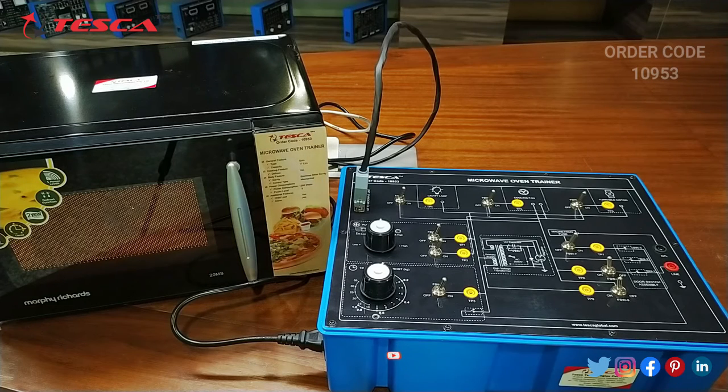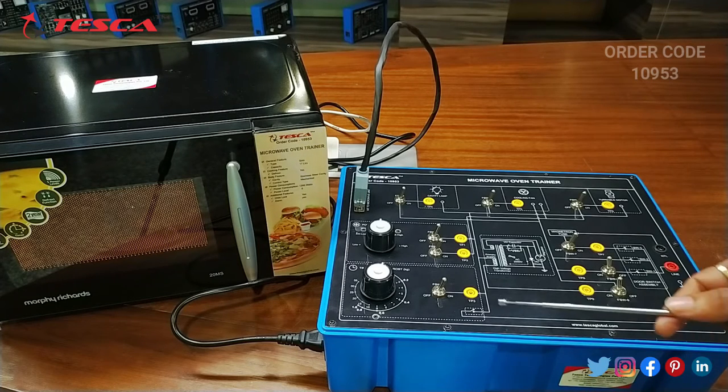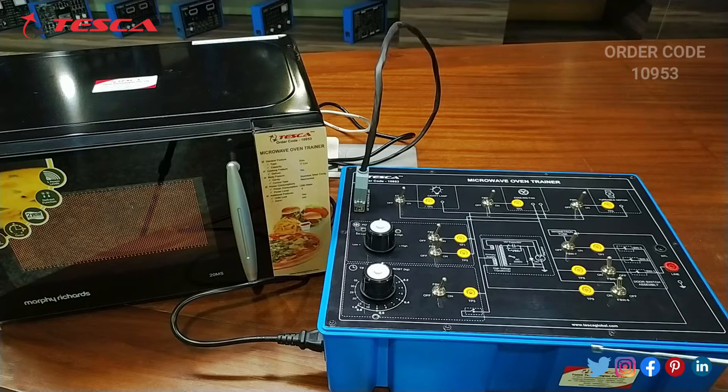After five or six minutes are completed, the microwave oven automatically turns off. That is how the experiment is performed.